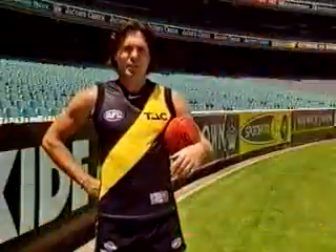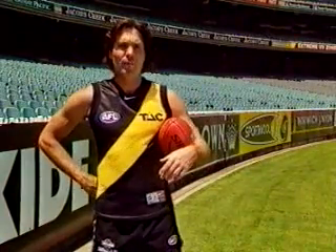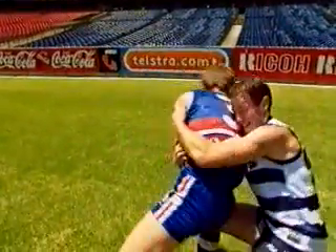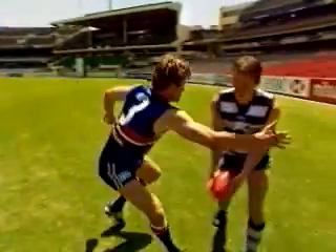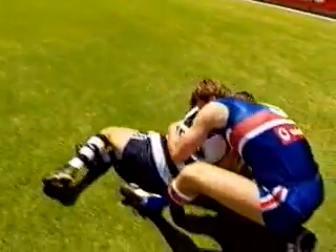Begin your practice sessions on a partner, standing still and merely walking your way through the techniques before you start practicing on a moving target. If you have access to soft ground or even gym mats, use these to fall on. Also, if you have access to a judo or karate coach, they can teach you a great deal about how to fall without risking being hurt. Remember, tackle below the shoulders and above the knees.